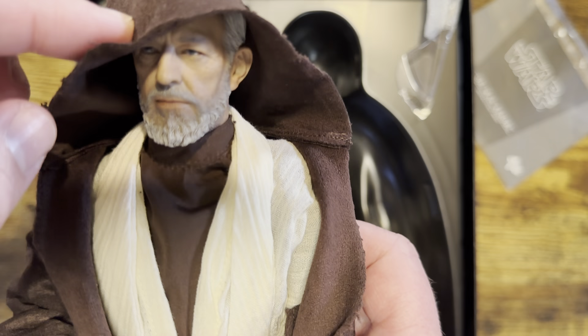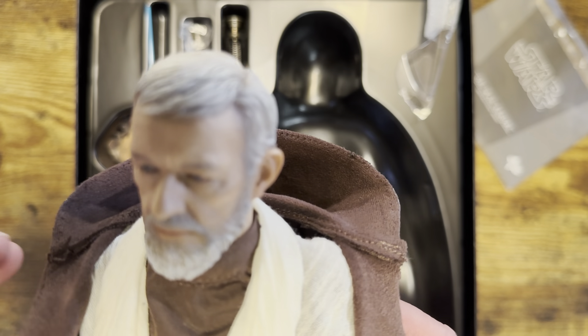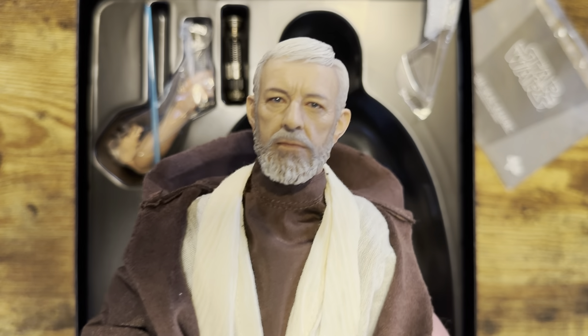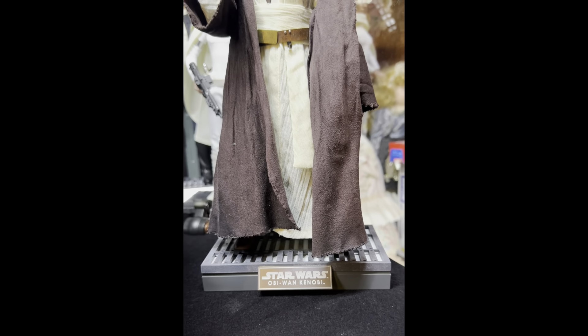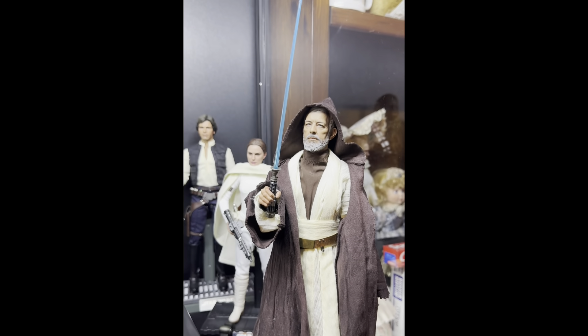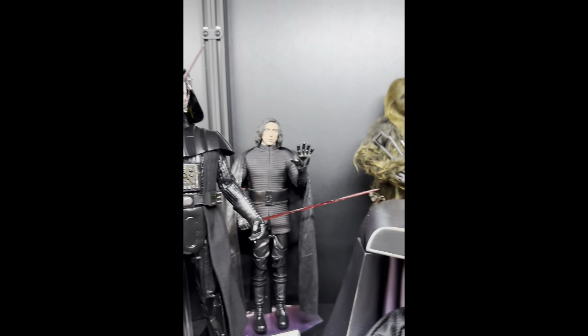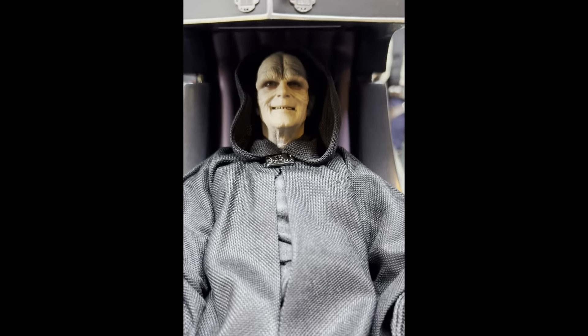You have the hood there — you can do it like that if you want to do a little Star Wars scene. You can take this rope off; it's however you want to do it. But I think I'm gonna display him just like that, holding the saber. I'll put him with the other Star Wars characters and let you check it out. There he is in the case — nice stand, very simplistic, beautiful robe, very well done, incredible face sculpt.